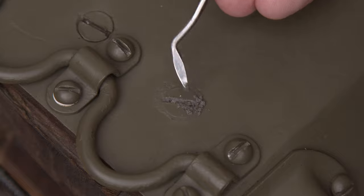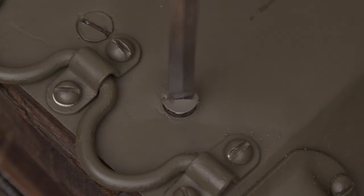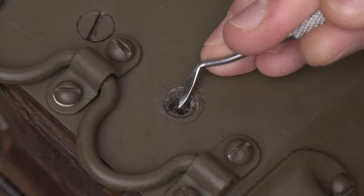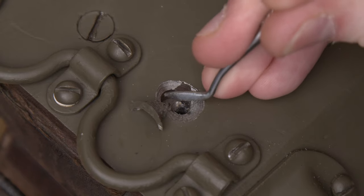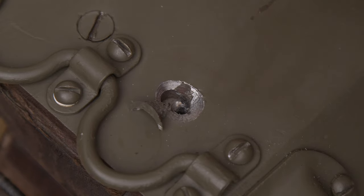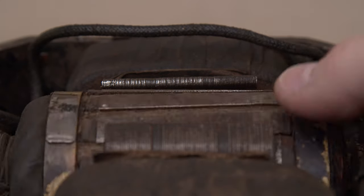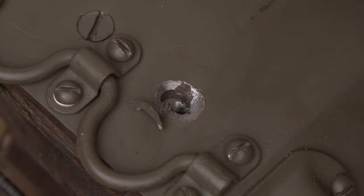When I examined the mounting points for the field winding, I noticed that one of the screws looked wrong. There was some sort of filler compound in the slot, and after removing the screw, I found that this filler continued down into the mounting hole. I popped out the filler compound with a pick, which uncovered a bunch of damage in the hole underneath. Here was the source of the misalignment — the position of the field winding was set by this countersink, and somebody attempting a previous repair had gotten the alignment wrong.